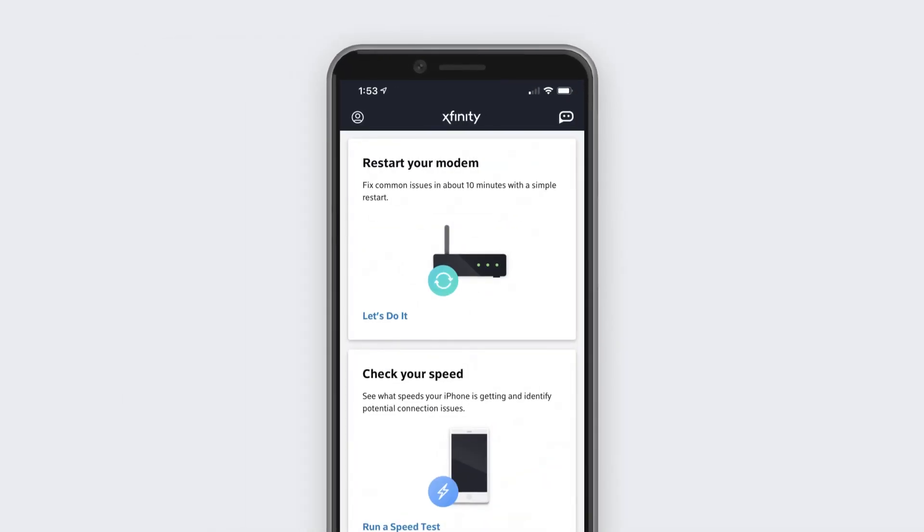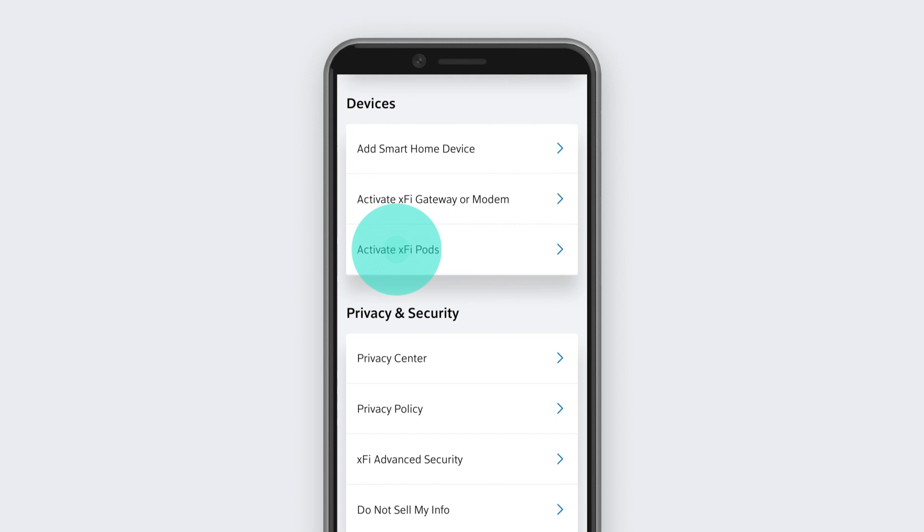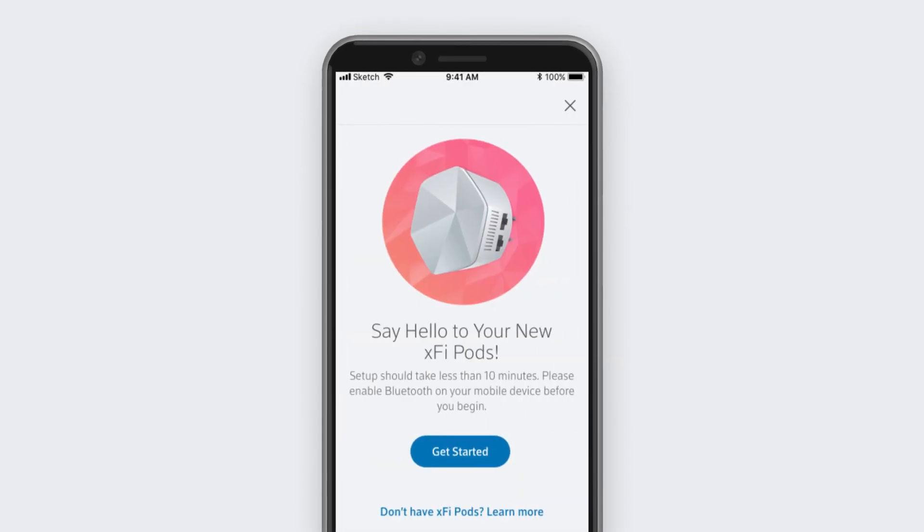Now open the Xfinity app and select the account icon. Go to Devices and then Activate XFi Pods. Now follow the prompts.